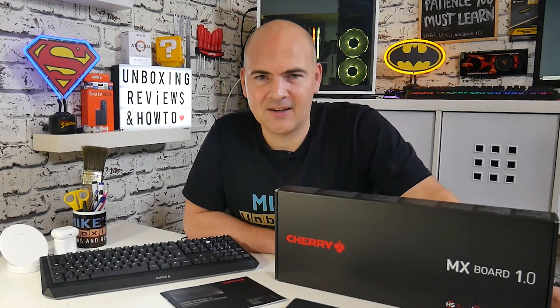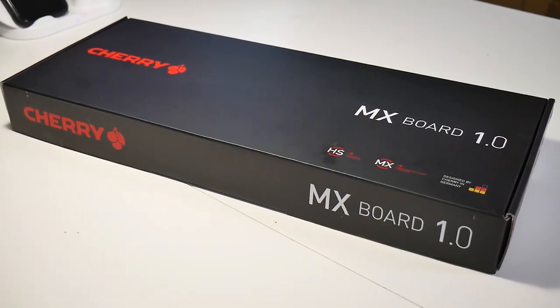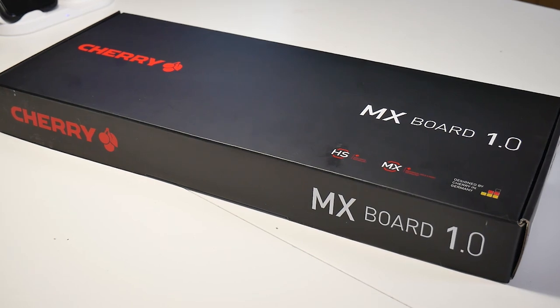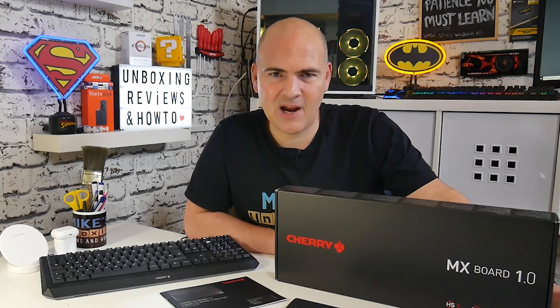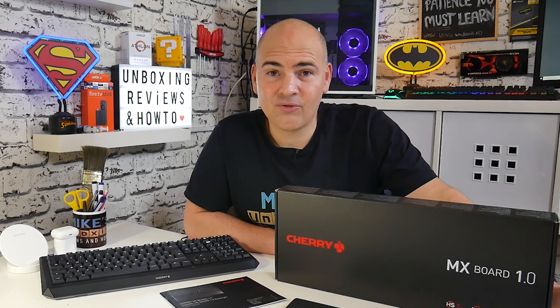So on today's video we're going to be taking a look at this — the Cherry MX Board 1.0. This is a keyboard from basically the king of keyboard manufacturers, Cherry. Now obviously this is a Cherry keyboard made by Cherry with Cherry switches. It's Cherry through and through, so realistically am I going to be able to say anything bad about it? Well, let's find out.